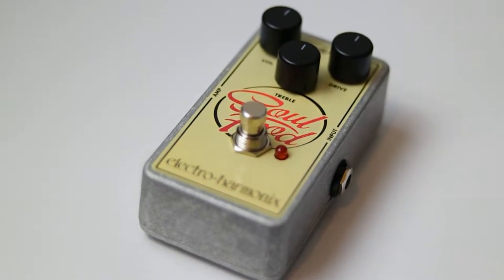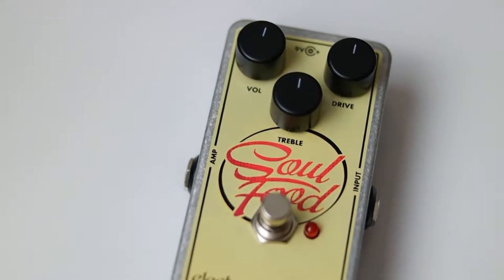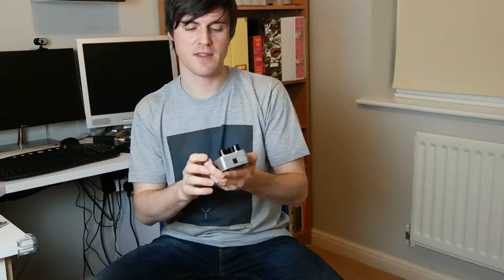The first one we're going to look at, that I've borrowed off them, is the EHX Soul Food, which is a boost slash drive pedal. It's just got three controls: a volume boost, a drive knob for increasing the gain, and a treble knob for control over the top end.